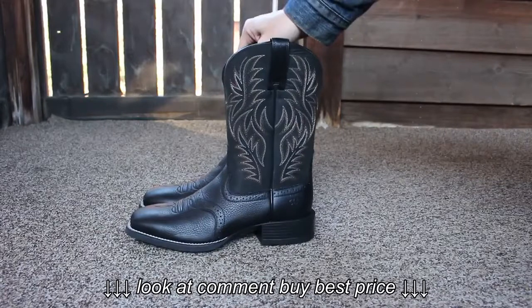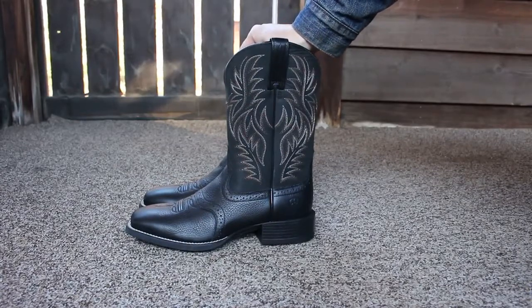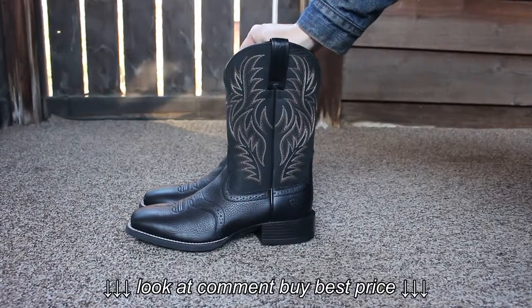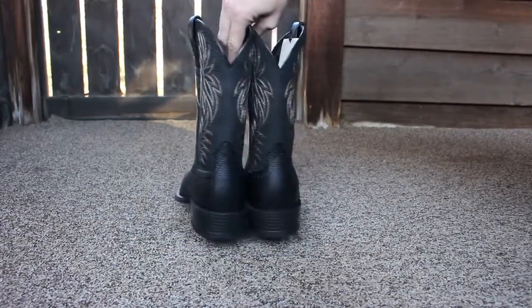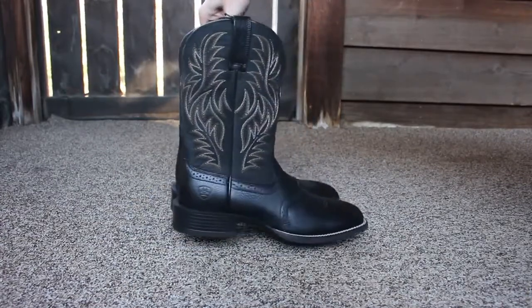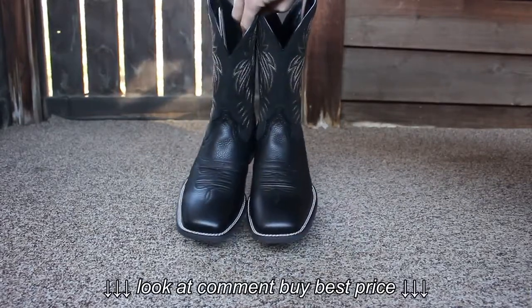These are the Ariat Sport Western Boots in black. I will put an Amazon link down in the description — that's where I bought these from. I'll put a link down in the description if you want to check them out on Amazon. They are a square toe design.